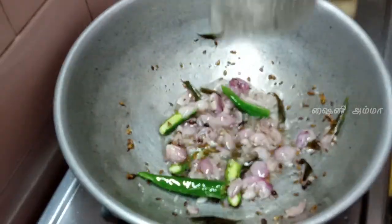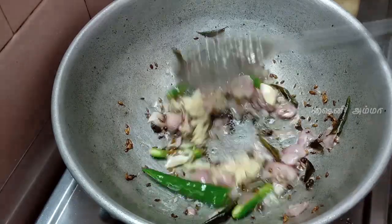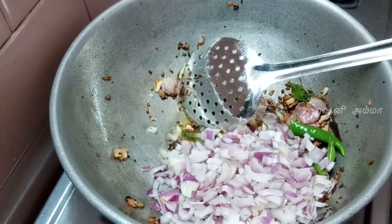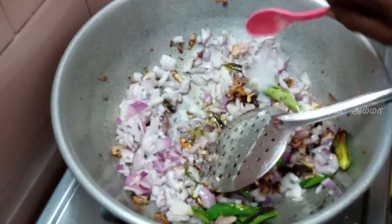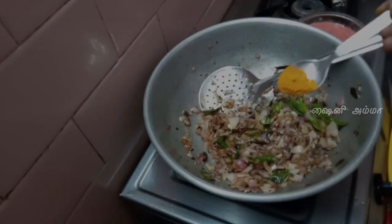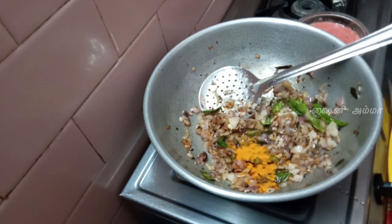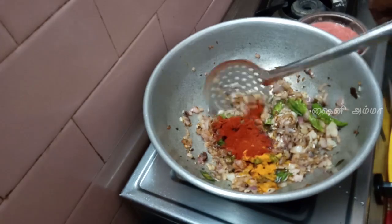Now add some water to the queen. Alisa sauce and make a fish. Next add some water to the leaf. Add some water too — 1 teaspoon in the water, 1 teaspoon to the wine.